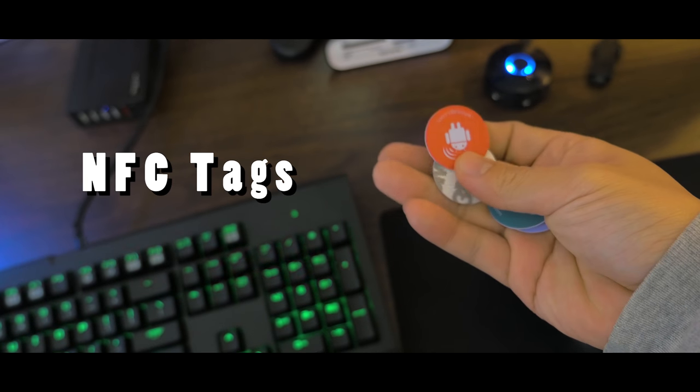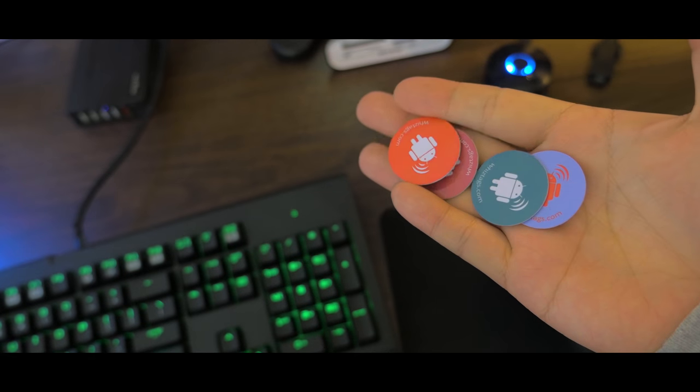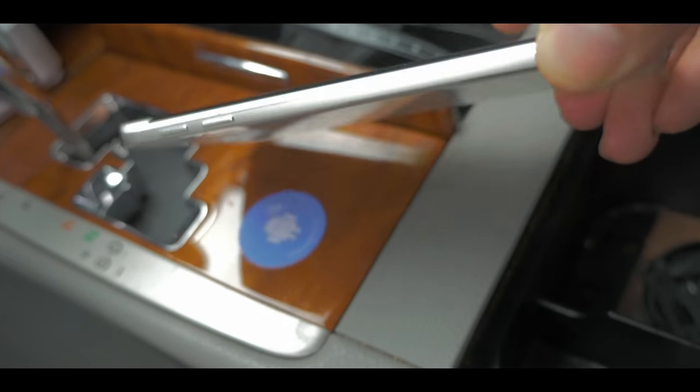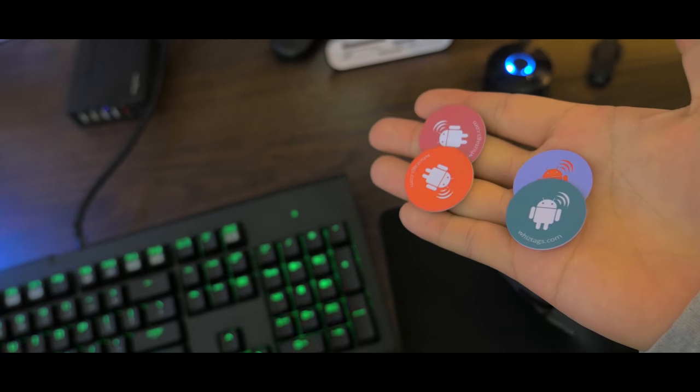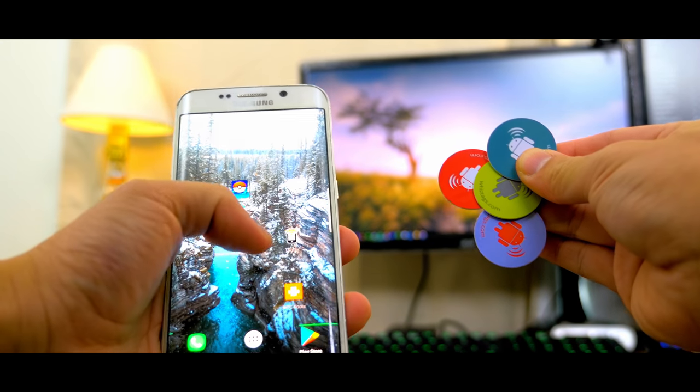Hey guys, it's Chris here and these are near field communication tags and they're used to transmit data between NFC compatible devices. They don't require any plugging in for power and use the magnetism in your phone to connect information through that magnetic transfer of energy.